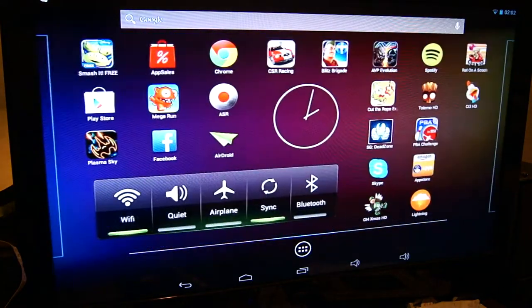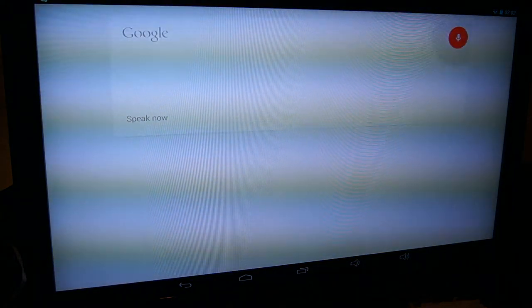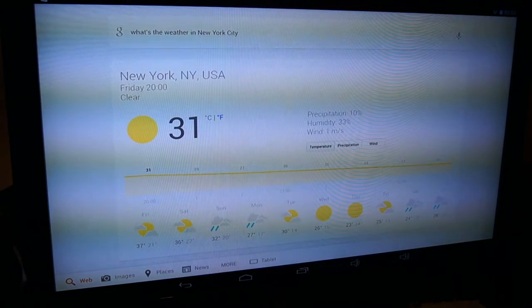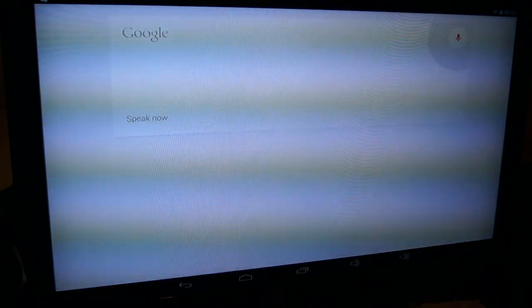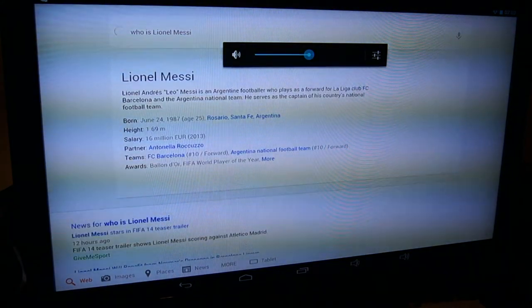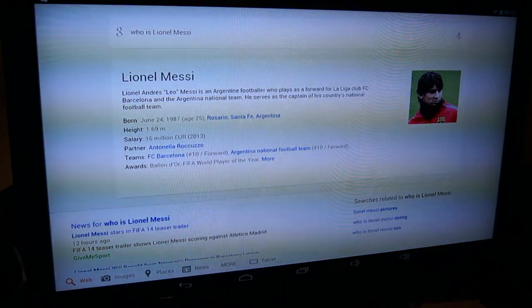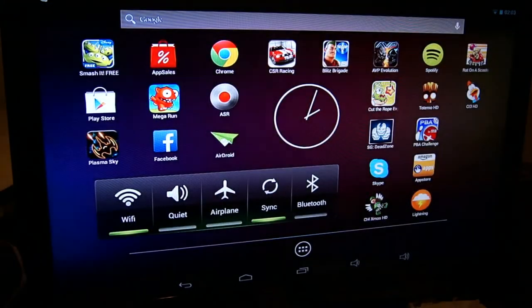Let's go into some more 3D heavy games, more web browsing, and let's try out the microphone. I asked 'What's the weather in New York City?' and it replied: it's 31 degrees and clear in New York. As you can see it works very nicely — the microphone and Google Now also speaks back. I then asked 'Who is Lionel Messi?' and it replied according to Wikipedia: Lionel Andres Messi is an Argentine footballer who plays as a forward for La Liga club FC Barcelona and the Argentine national team. The microphone picks up my voice very well.